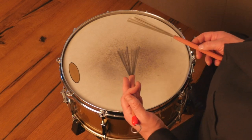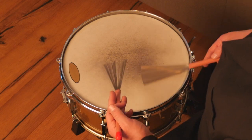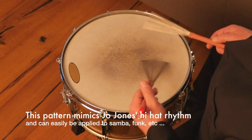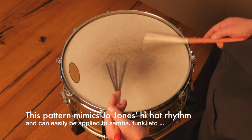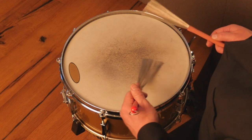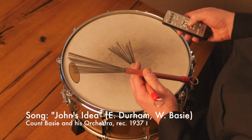Whether you end up using this pattern or not, it's a good tool to have in your kit. So here's John's idea by the Count Basie Big Band with Papa Joe Jones on drums.